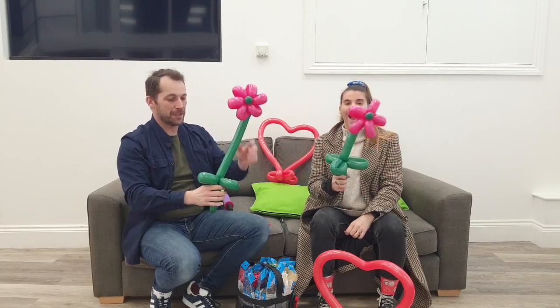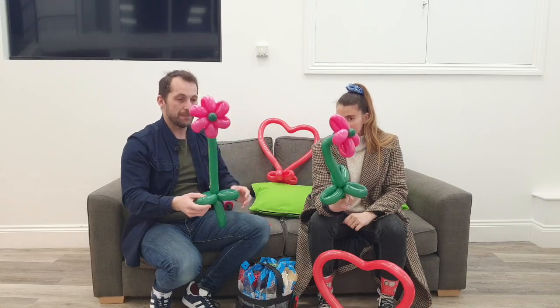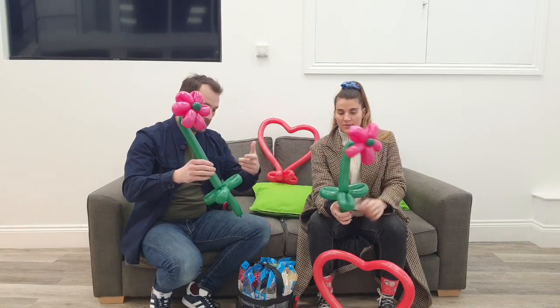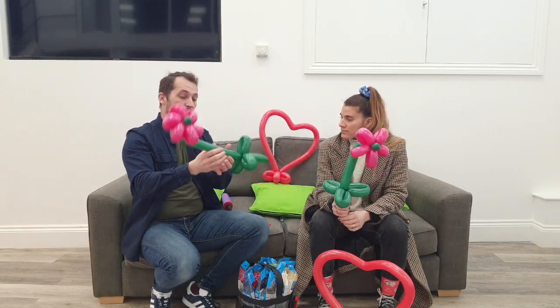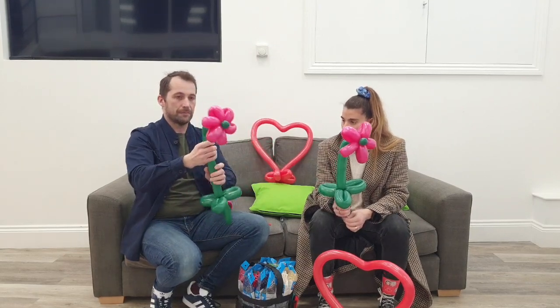There you go - there's your flower! Whether it's red, yellow, whatever you want, you can make a whole bouquet and hand them to people. This is very cute. What's also possible - I've done it in the past - is to make a base like that, fold your green balloons in two, put two flowers on and thread it into the base. Do that three or four times and you have like six flowers on a base.